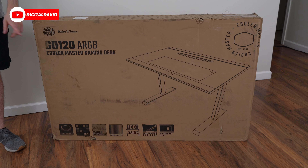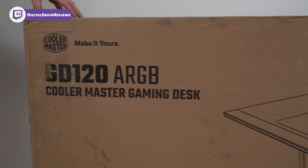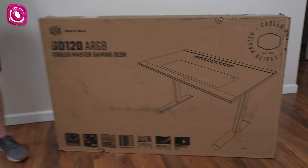Hey everyone, Digital David here. Today in this video we're going to be checking out the Cooler Master gaming desk — this is the GD120 RGB desk. I did receive this product to review, but any opinion expressed in this video is strictly my own.